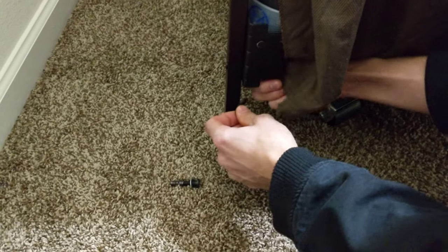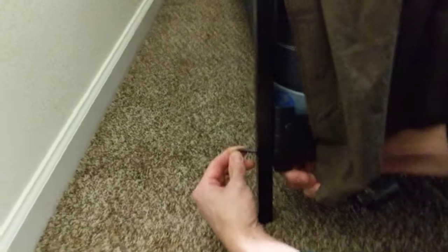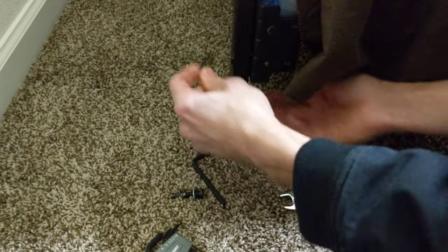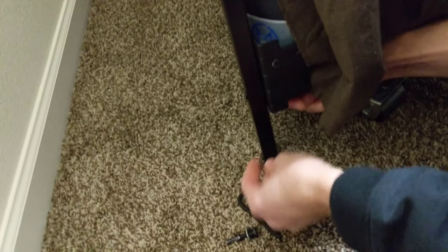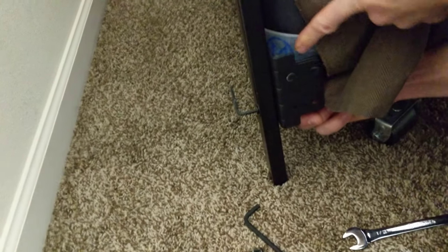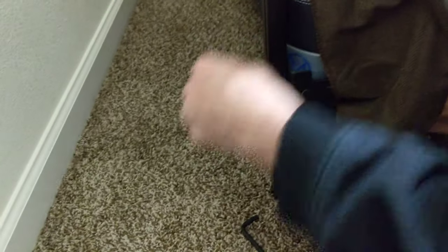This other one has a wing nut on it — and it's a different size. That's right, we had to use smaller, shorter screws instead of the ones that came with the headboard, because the original screw was too long and I was running into the mattress partner, so we just used a shorter one.